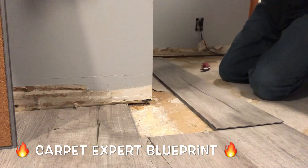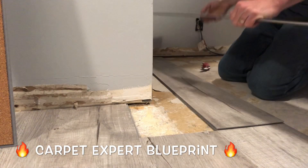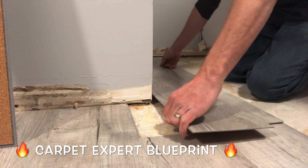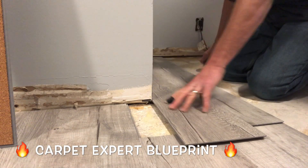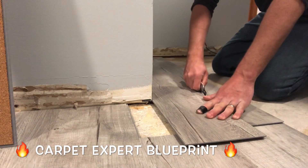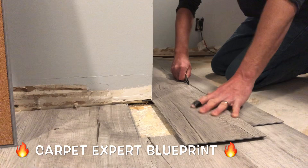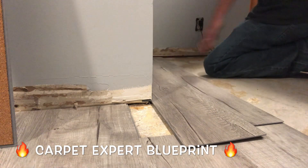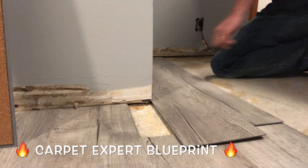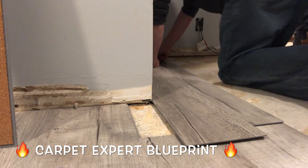Everything's lined up. We made that little line along the wall where it's got to get notched out from. Now we're going to take another plank and stick it right up against the wall. So we got it lined up against the wall — it's going to show us the line we need to cut out. All we're going to do is take our knife and run it down that a couple of times. Just a simple score here. No measuring, no speed squares or anything — just basic templates using vinyl plank flooring that you already have.